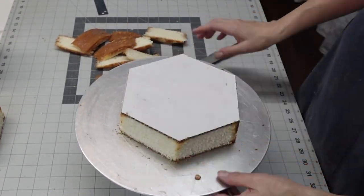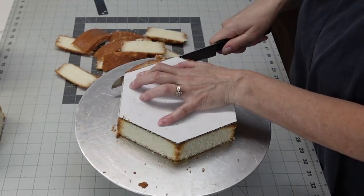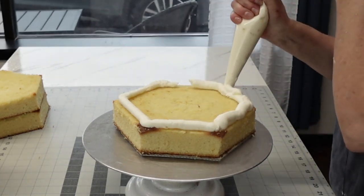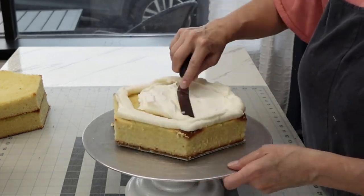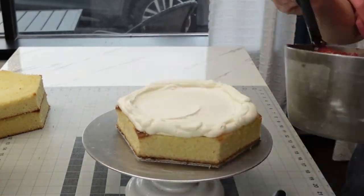I actually used the cake board itself. I did this cake a few weeks ago so I'm trying to remember what I did as I go. I used the template to cut the board — pretty easy, it's a very easy shortcut for how to make a hexagon without a pan. My little helpful hint there.